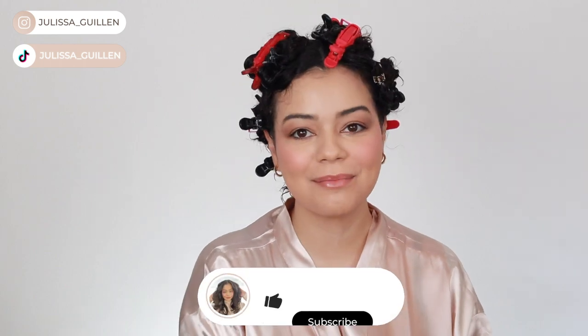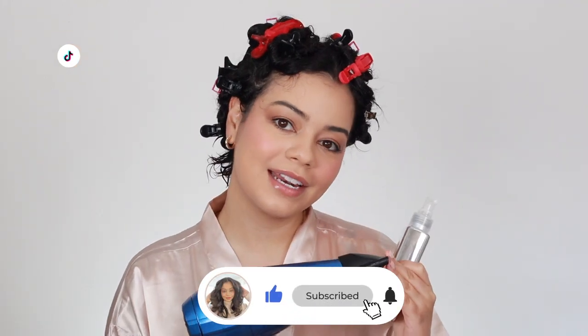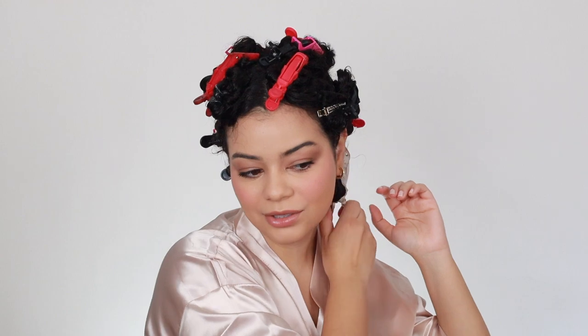Hey guys, welcome back to my YouTube channel. If you're new here, I'm Jalessa. Today I'm going to be doing a side-by-side comparison of these two prep sprays. I'm going to be doing a blowout today — one side with the Color Wow Dream Coat and the other side with the Dry Bar Liquid Glass. I'm going to apply the Color Wow on this side and the Dry Bar on this side, and we'll see which side looks better. So we're just going to get right into it.